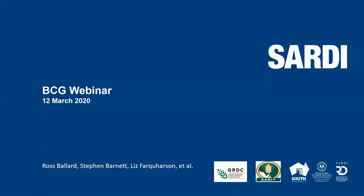Hello everybody and welcome to the Growing Pulses in 2020 webinar series, with today's webinar on inoculation and nodulation of pulses. My name is Amy Howard and I work with the Birchip Cropping Group on the GRDC-funded Southern Pulse Extension Project.